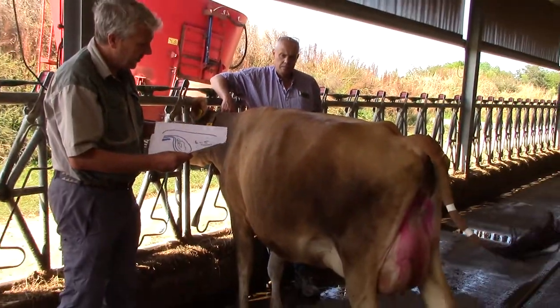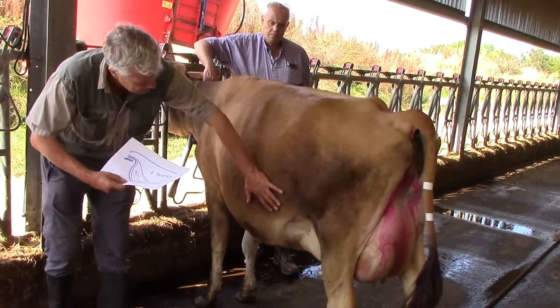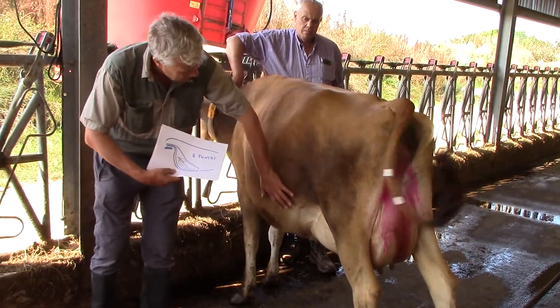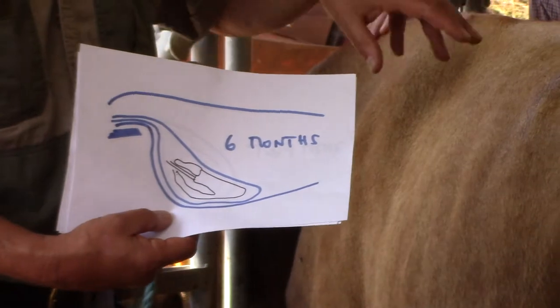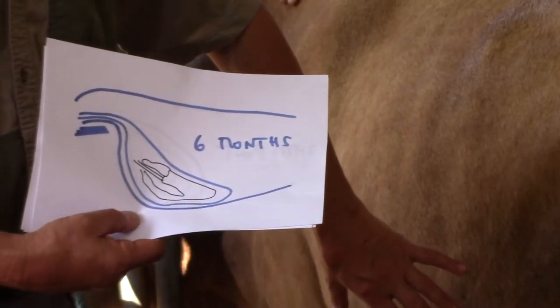Around about six months, the calf drops the whole way down to the bottom underneath the rumen. When it's underneath the rumen, it's actually very difficult to palpate or feel. You can feel the uterus has disappeared, but often you won't actually be able to feel the calf.